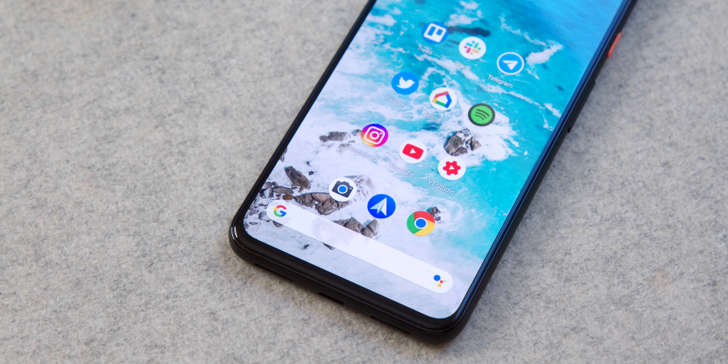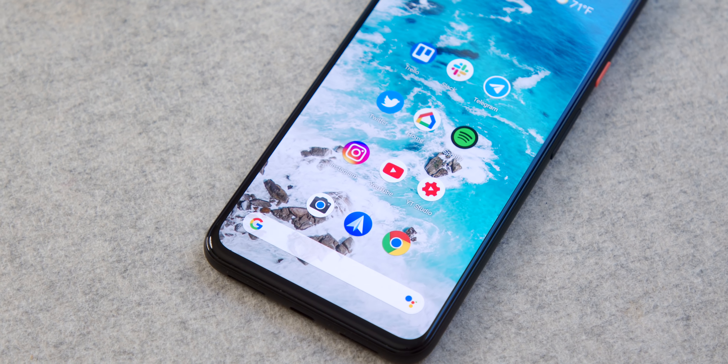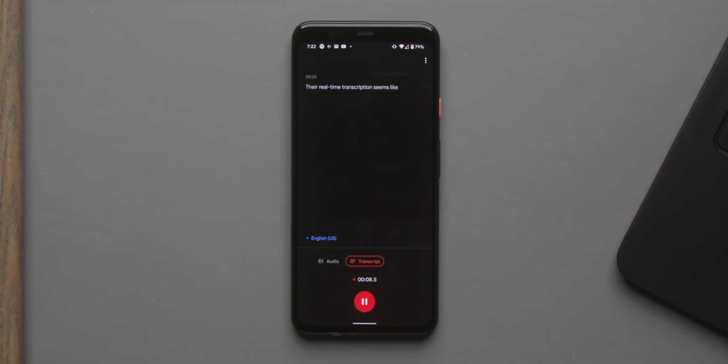Maybe one of the most underrated things about the Pixel line is software. Getting a phone supported with updates for three years is awesome, and those monthly updates come reliably close to the first of the month — you can count on new features coming to the phone. That software peace of mind is really nice, and you're always getting amongst the best of what Android can offer. There are some disappointments though: I'm bummed they got rid of unlimited backups at original file size for photos — that was something really cool the Pixel line offered. But that negative is more than balanced out by the awesome positives.